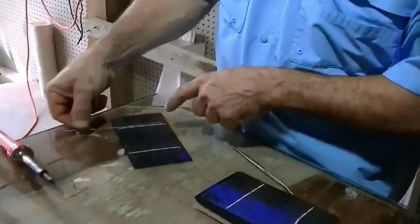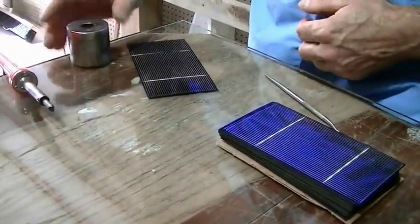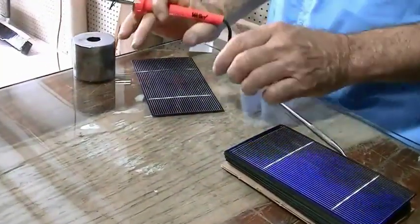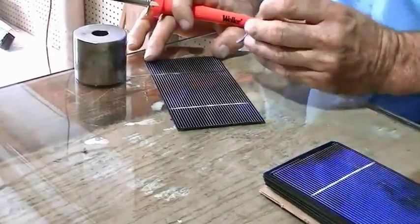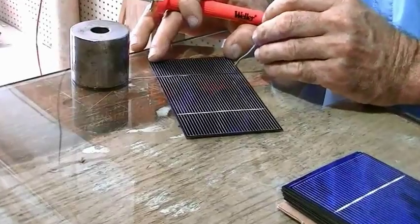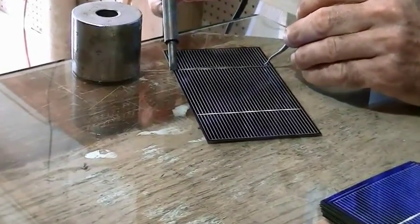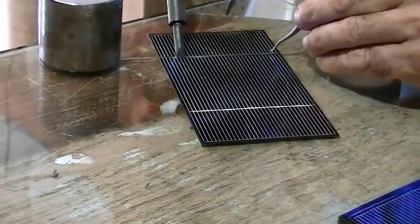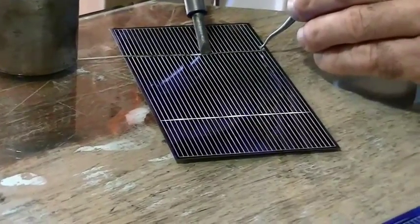We're ready to attach the tabbing wire. I simply lay it down, use a little weight to hold it in position, and then scoot my cell into the right spot and hold it down. And you'll see the tabbing melt — you can kind of see it getting shiny.